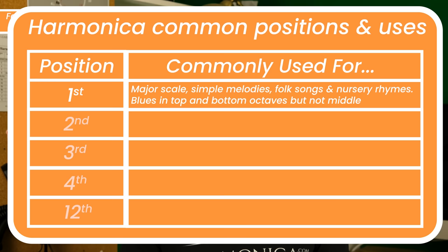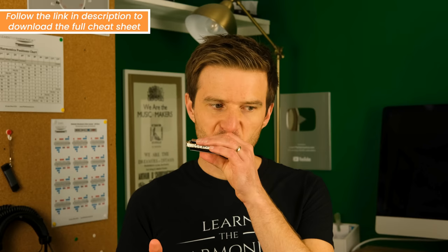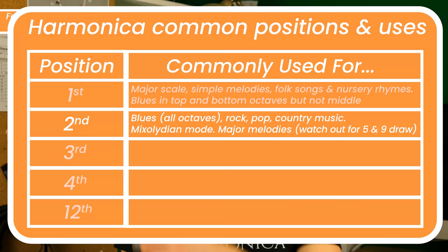Second position is the most common position for playing blues music. That's because naturally it gives you the mixolydian mode — you've got the flat seven, which is really useful for blues. You can also bend a lot of the notes, which sounds really bluesy as well. It can also be used for major keys, though you'll have to be a bit more careful with selecting the notes as you go. Second position is really bluesy sounding.